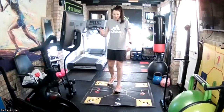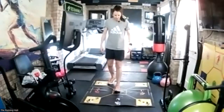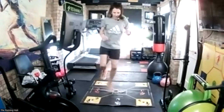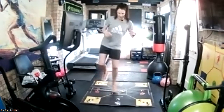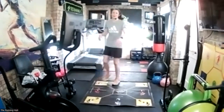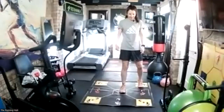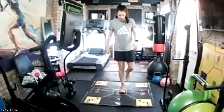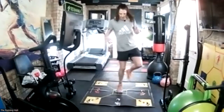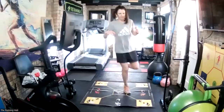Four more. Left foot to the right. In three, two, one, go. And recover. That felt like a long 10 seconds. Right foot to the left - three left, keep that speed going. In three, two, one, go. And recover.